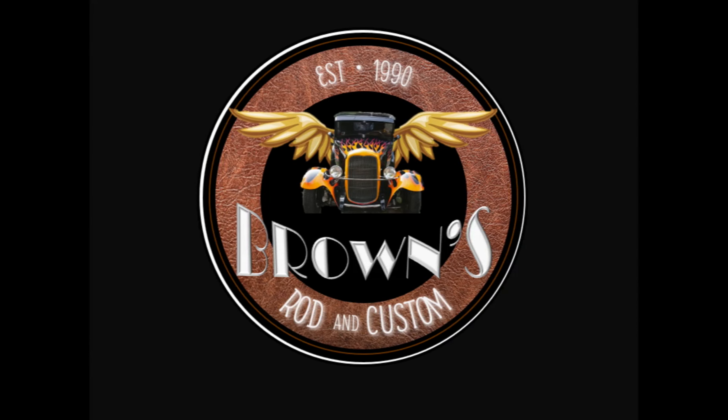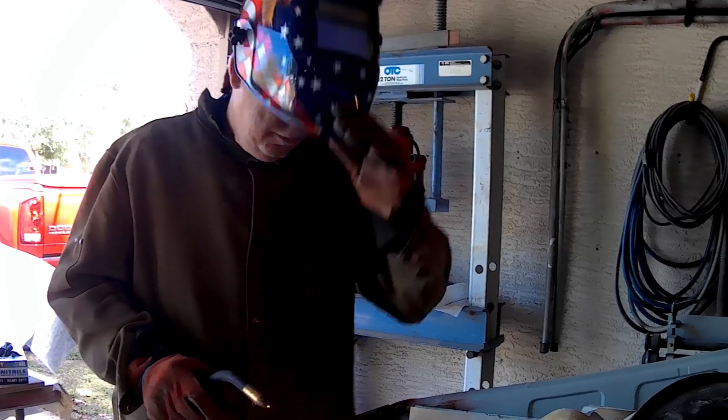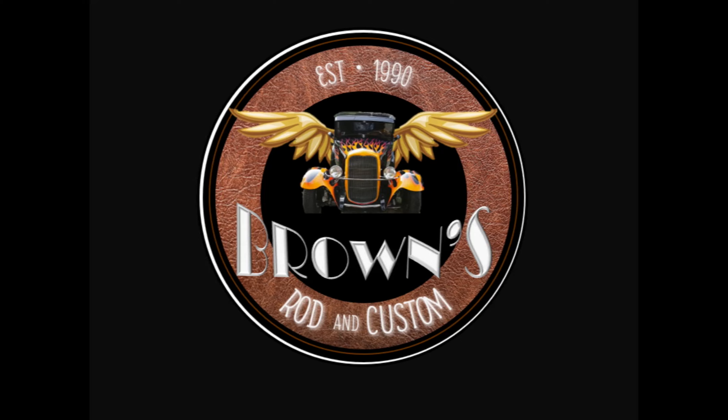Welcome to Browns Rod and Custom, your home for street rods, muscle cars and Volkswagen content. This is my dad, Big Ron — he's our body man and fabricator. This is my beautiful wife Megan, our editor-in-chief and supporter. And this is me, Adam, the designer and mechanic for our projects. If you find our videos helpful, like and subscribe for more content.